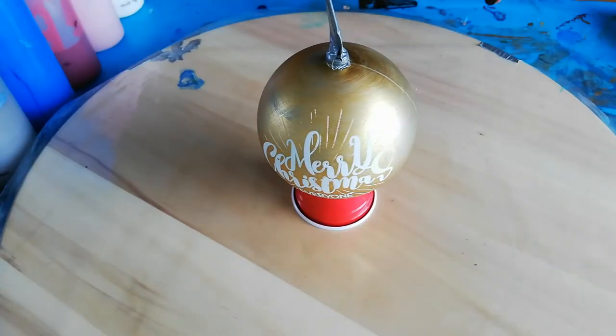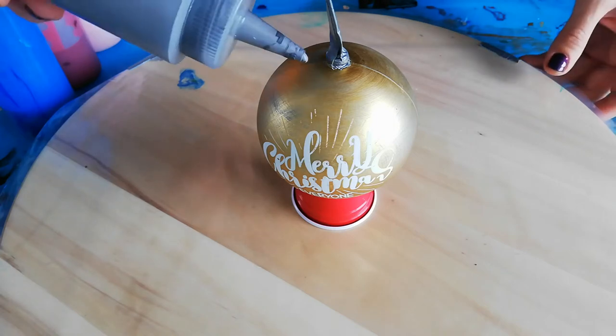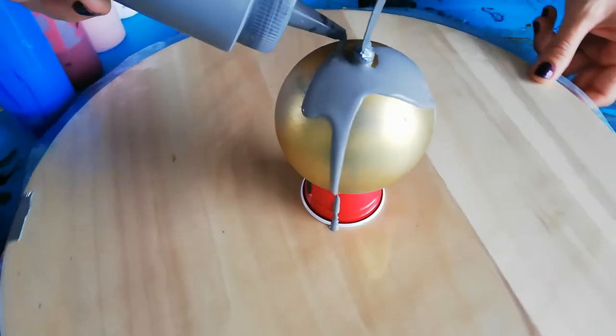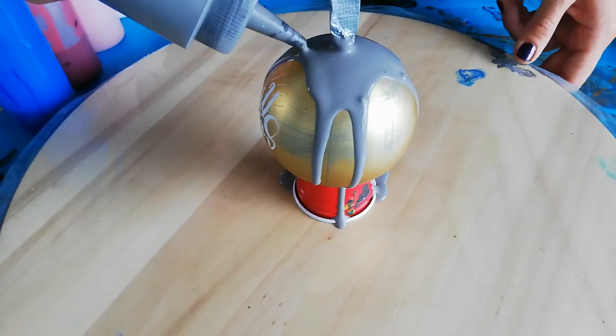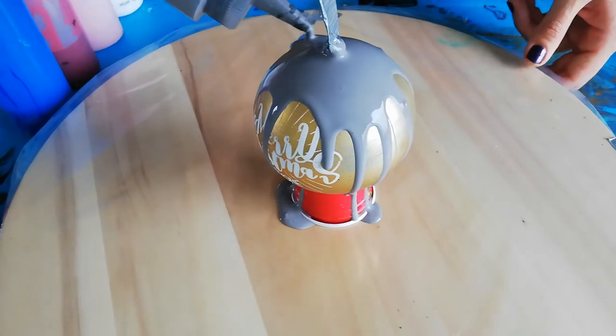Hi guys, welcome back. Today I'm gonna do another Christmas ornament and I'm gonna use my leftover paints. I wanted to see what would happen if I just dripped it on, because I tried two flipped cups and they turned out pretty nice, but I thought I've got this paint, it's pretty thin, and I just want to see what kind of effects we can get.